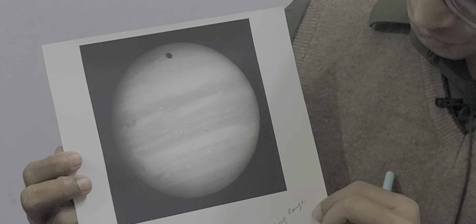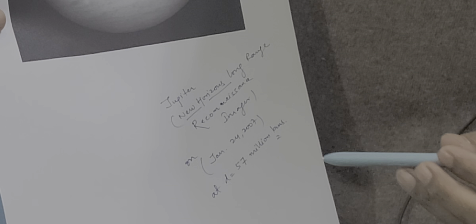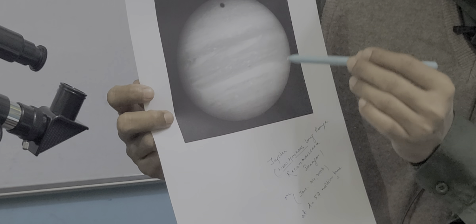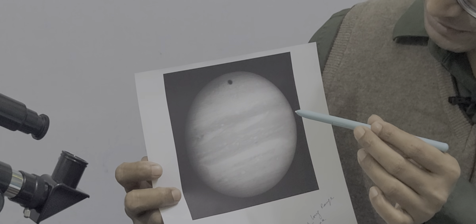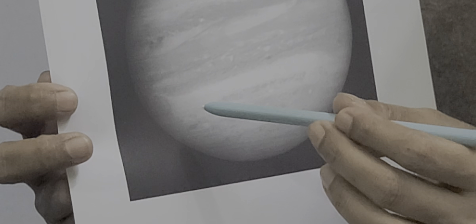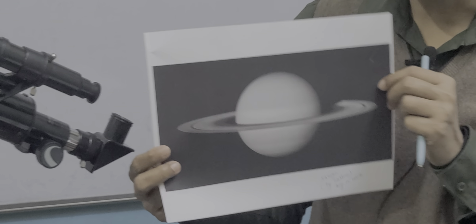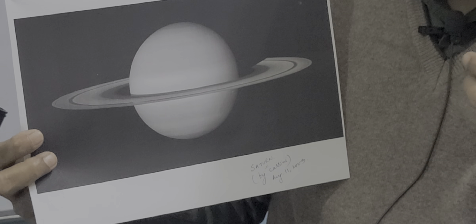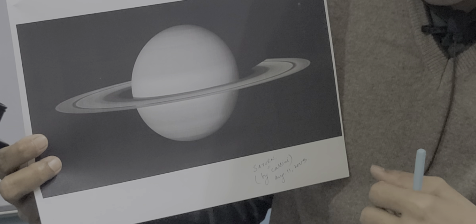After Mars, we see the biggest planet in our solar system — Jupiter. This photo was taken by the New Horizons spacecraft on January 24, 2007, at a distance of 57 million kilometers. The planet is so huge that you need to be that far away to capture the full image. You can see the shadow of one of Jupiter's moons, and at the lower left, the famous red spot of Jupiter. The very decorative planet of our solar system is Saturn. This Saturn image was taken by the Cassini spacecraft on August 11, 2009.